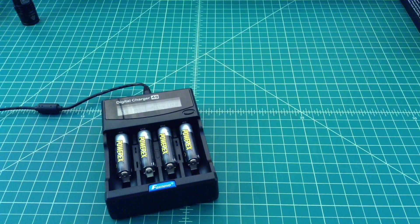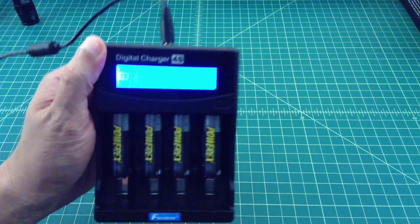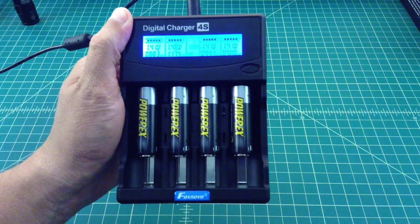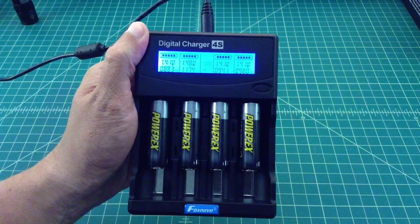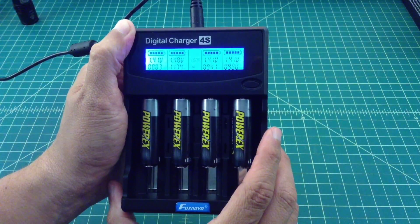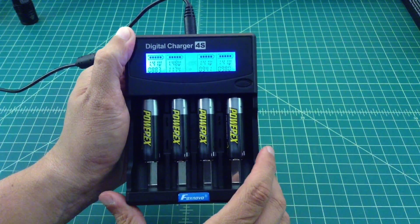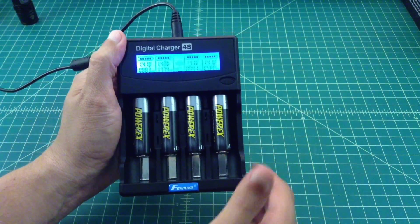Alright folks, we're back. I may have done something wrong but we're going to run through this test another time. The results: they charged up to 1.41, 1.48, 1.41, and 1.41 volts. Looking at capacity, we have 883, 1174 — which is the highest — 941, and 980 MAH. Keep in mind these are rated at 2700. Maybe it's because I ran the first test at a full amp, so we're going to run it again at a half amp. If these don't improve over another cycle or two, they're definitely going back.